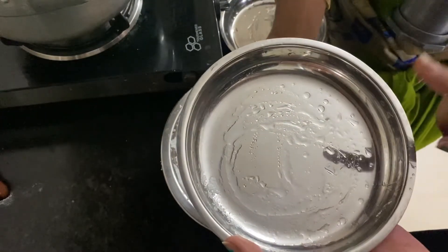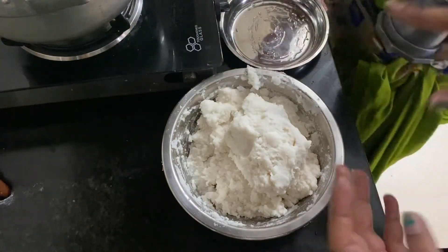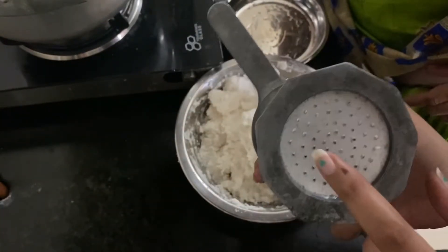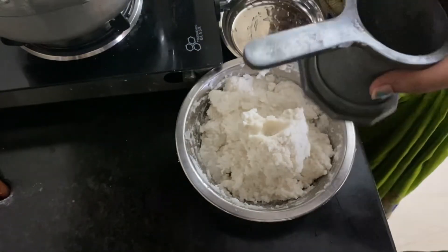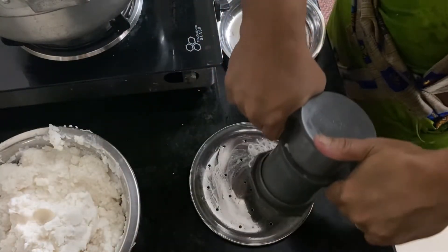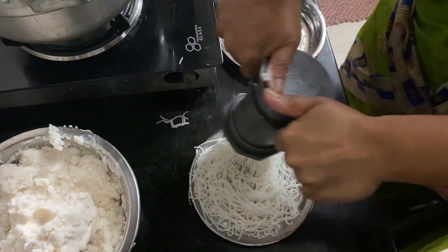We will cook it. If there is no meat, pour it in a cup. Pour it in a bowl.